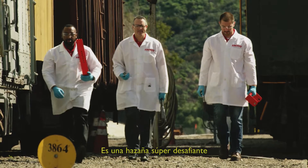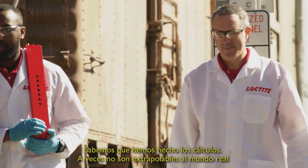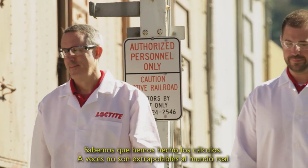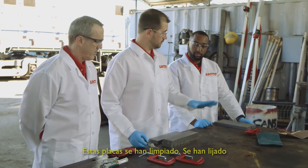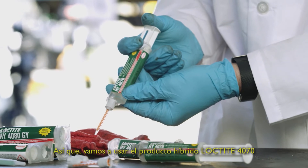It's a very, very challenging feat. We're not sure this is going to work. Even though we run the calculations, sometimes they don't extrapolate to the real world. These plates have been cleaned, they've been sanded. We're going to be using the Loctite 4070 hybrid product today.